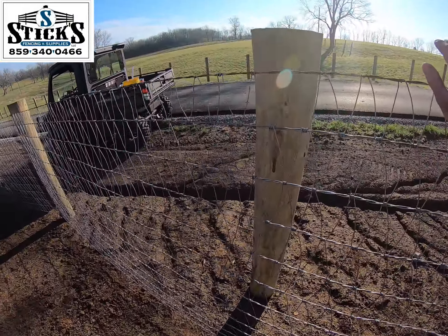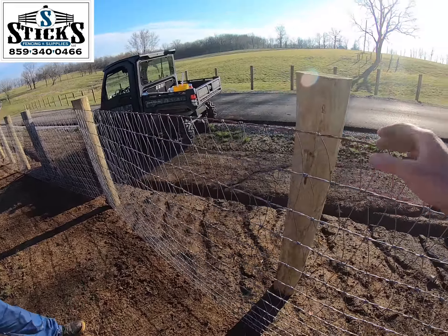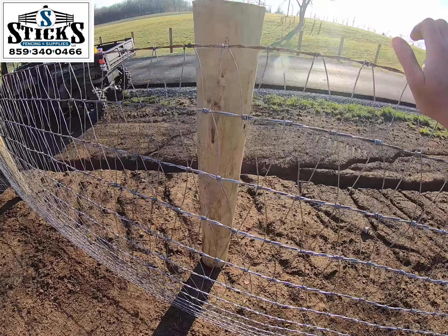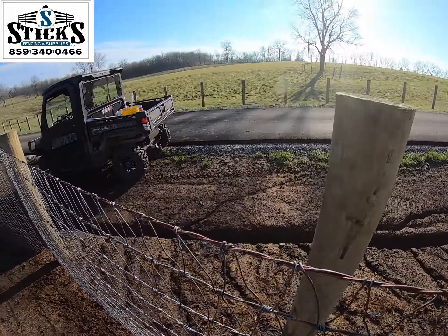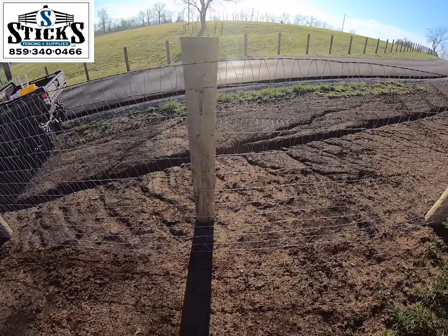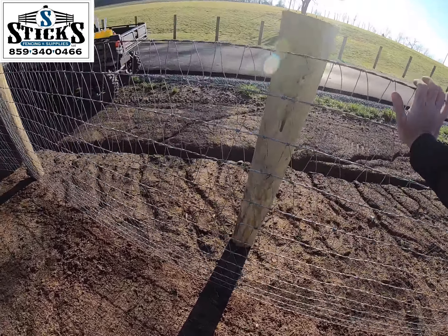As you can tell this fence is extremely tight. So what we want to do is we're going to go back down to the end and we're going to let loose of the top — that way we can get the fence to the post and be tight. We don't want it too tight, but we want it tight enough that your fence is going to be a high quality fence.